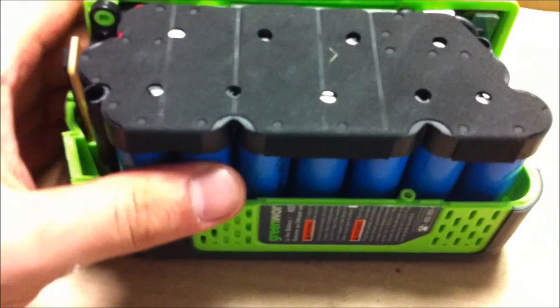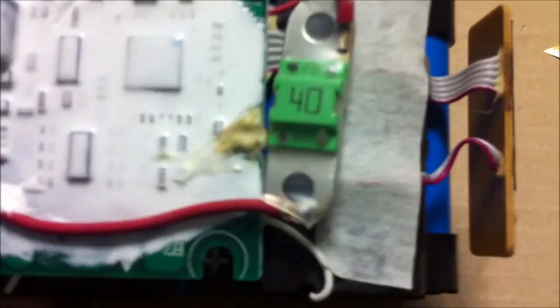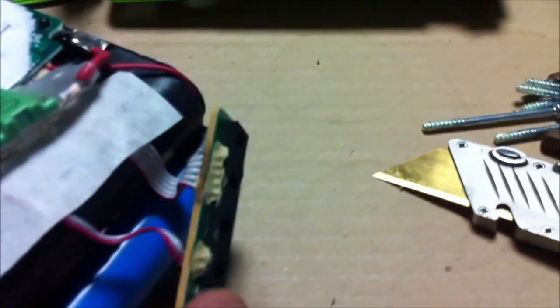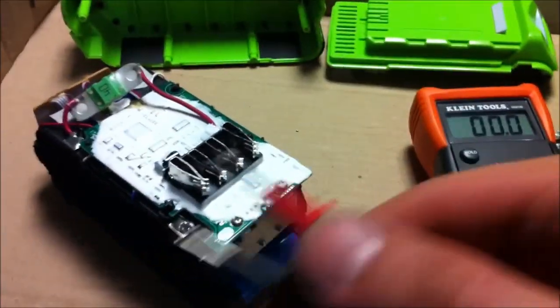It kind of comes apart in three easy pieces, and right on top there's some sort of a 40 amp inline protection, which is neat. It's got some sort of a PCB or circuit board to help keep the cells in balance during charging, and then you have your standard little gauge here, like the DeWalt DCB200 has.